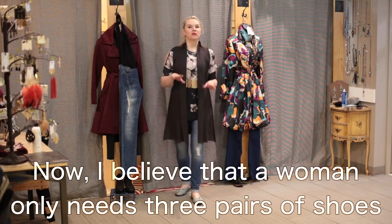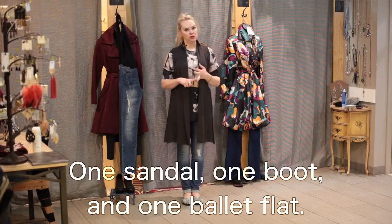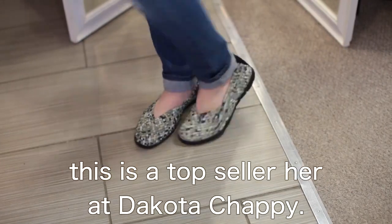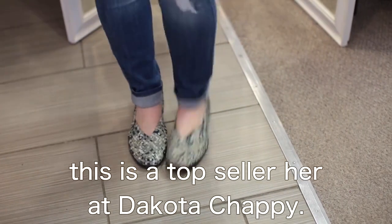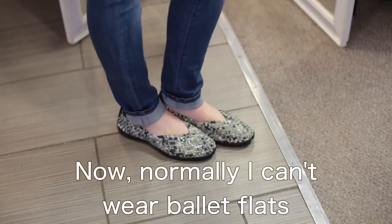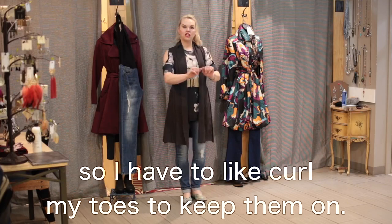I believe that a woman only needs three pairs of shoes in her closet: one sandal, one boot, and one ballet flat. These ballet flats that I'm wearing right now are the top seller here at Dakota Chappie — these are the best ballet flats that have ever been made on the planet Earth. Normally I can't wear ballet flats because they don't stay on my feet, so I have to curl my toes to keep them on.